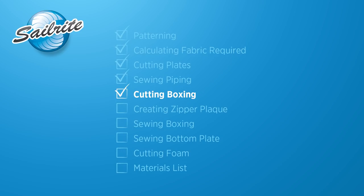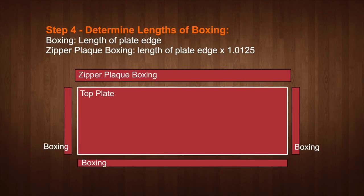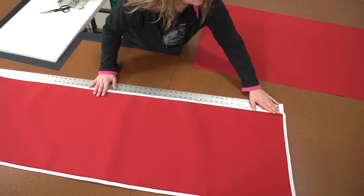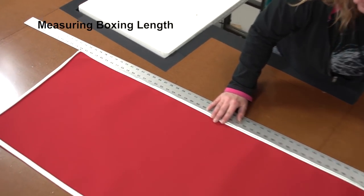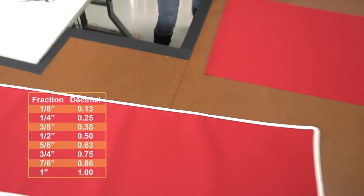Next we will be concentrating on making our boxing strips for the side of our cushion. We will be joining or sewing our boxing together at each corner. To determine the correct length of our boxing, we will take the measurements of the side of the cushion and cut our boxing to that exact length. It is important to take measurements from the top plate and not the pattern. The boxing for the zipper plaque should be slightly longer due to the possible shrinkage that may happen when the zipper is sewn to it.